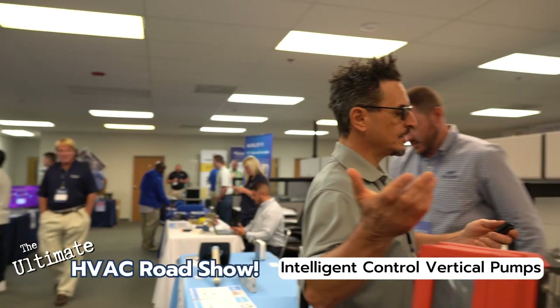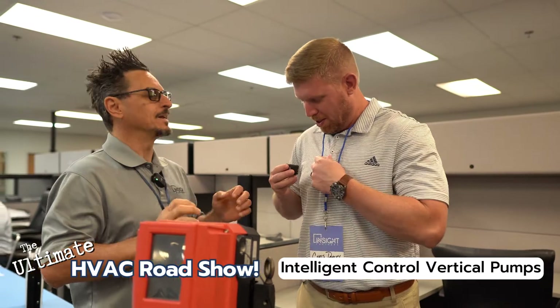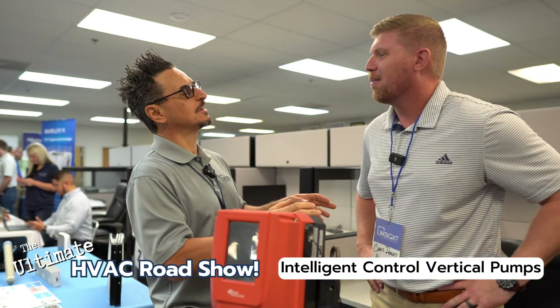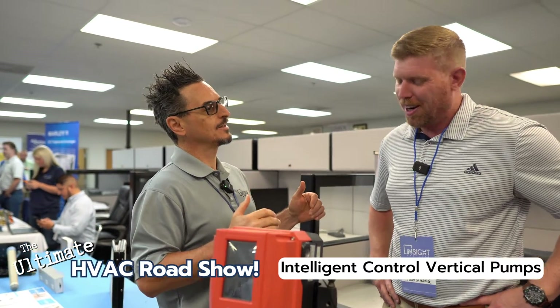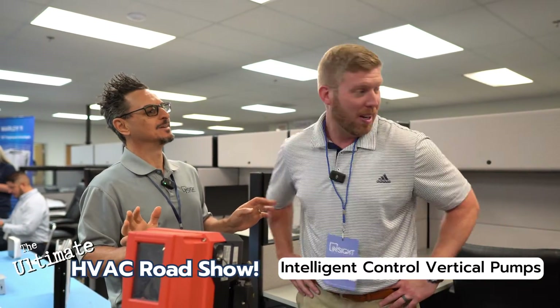Chris, give me the lowdown — what do you want to highlight here? What are you guys making? You guys make pumps, right? We do. Do you do anything with flowing water through pipes? We do flowing water — we meter the water going through without a metering device. Wait, how do you do that? That's not possible! It is possible.